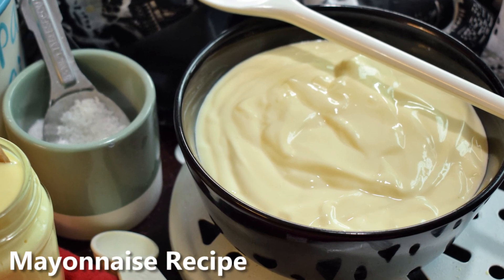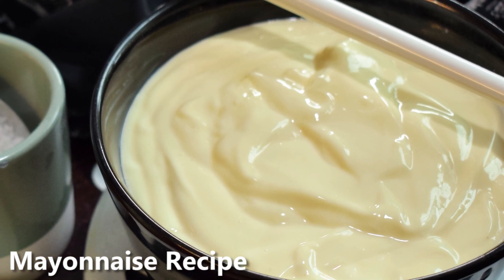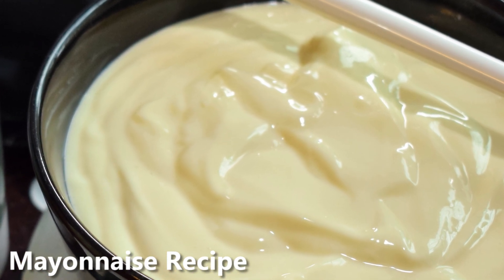Hey guys, welcome back to my channel. So today we will make a new recipe of mayonnaise. If you don't have a hand beater, you can also make it like this. So let's start.